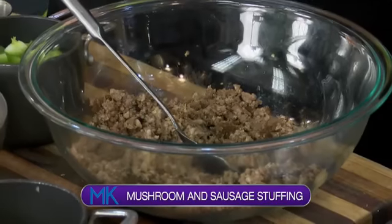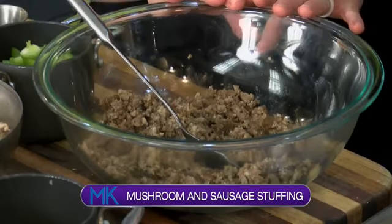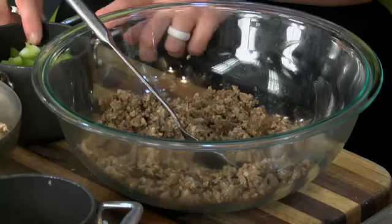You could add the bread if you wanted — you could get a gluten-free bread or cornbread mixture and crumble it in. But you really don't miss it because it's got all the flavors. We've got the celery, we've got our onions, and that's a big part of stuffing — those flavors.